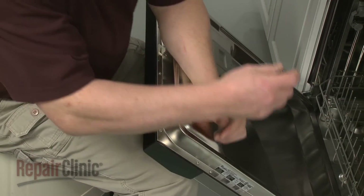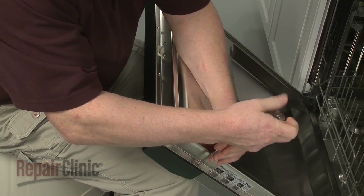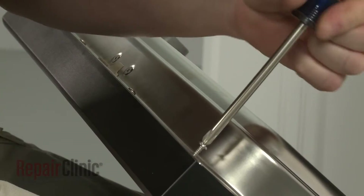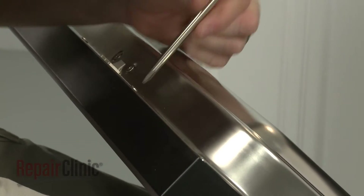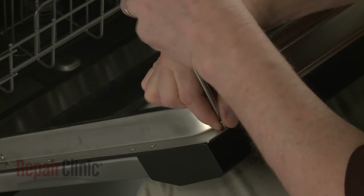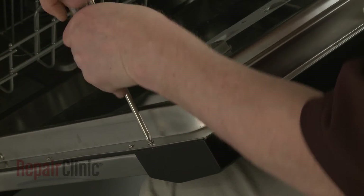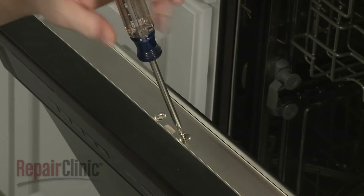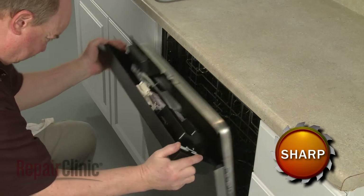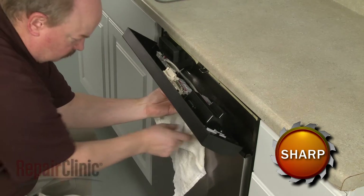Use a Phillips-head screwdriver to unthread all of the screws securing the console to the inner door panel. We recommend placing a towel over the top edge of the outer door panel to protect the wires.